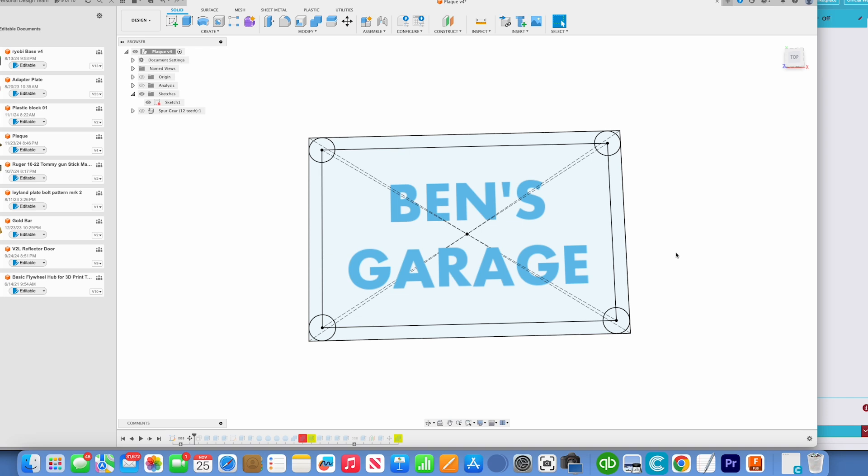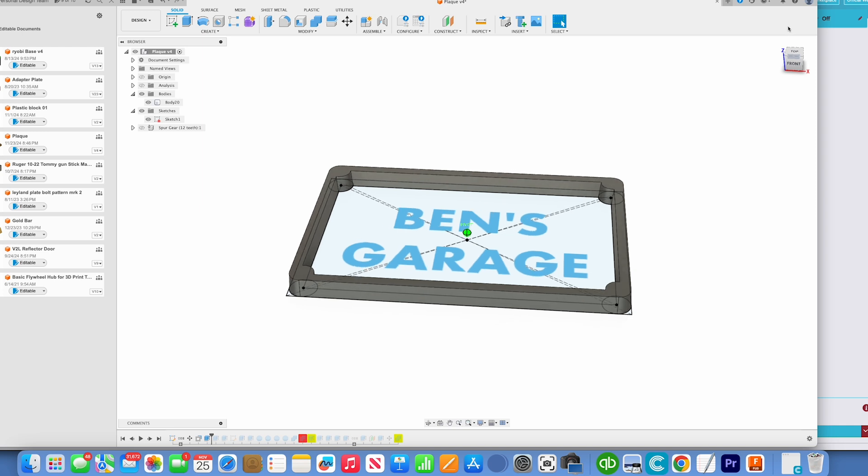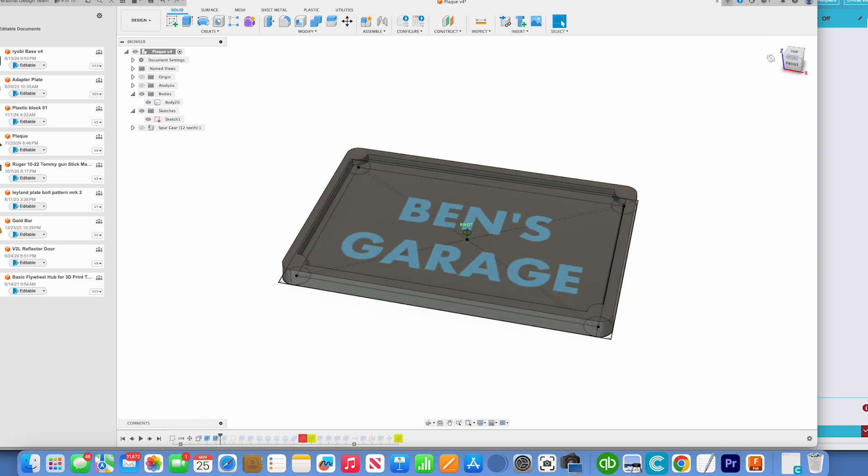So here we are in Fusion 360. I created a new project, made a new sketch, and first just drew a couple of rectangles. My entire project would be six inches wide by four inches tall. I designed this so it would have rounded corners and a border.